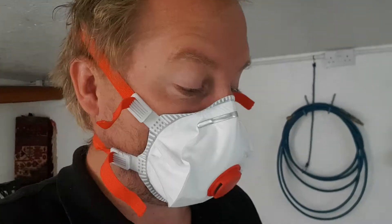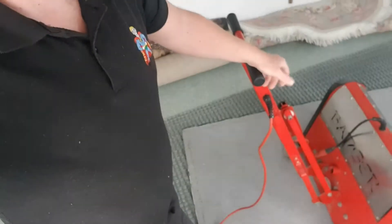Morning all, it's Captain Rugwash here at Rugclean HQ. I've just done a quilt this morning for some carpets. Now I'm back at the unit and all ready to start dusting some rugs with the Rug Badger. Doing this this morning, then I've got a job to look at at four o'clock, and then I'm down at Plymouth Gin tonight on the Barbican to clean some carpets. So busy day.